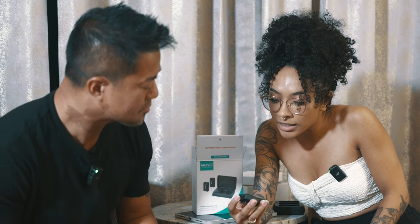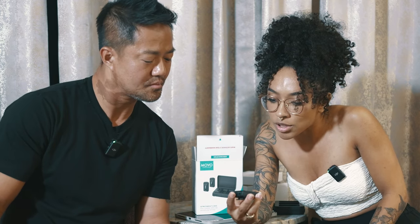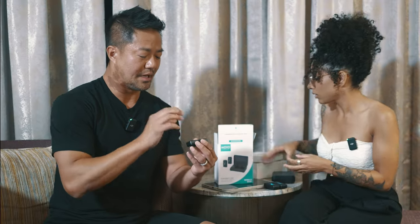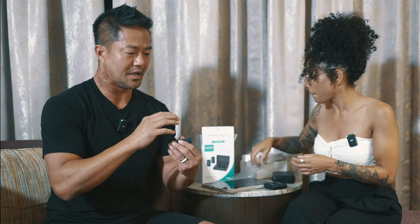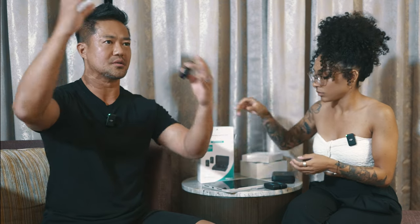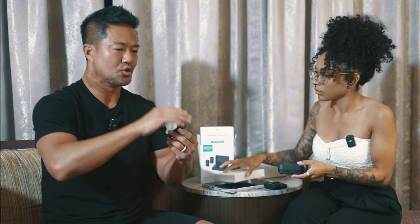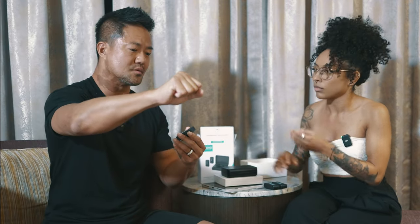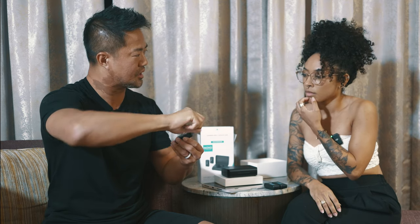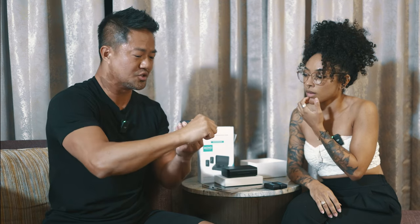If I hold down the button, it highlights 'mic in.' And if I press the back button, I can change it to 'line in.' The line in is actually for if you have a big DJ system and you want to use your wireless mic to record straight to your camera — you could plug that DJ system mixer in here and click on line in, so you're recording from the DJ straight to camera.